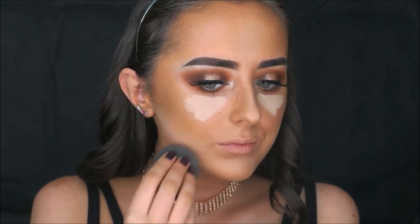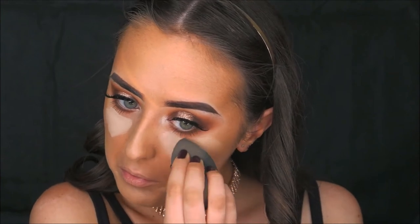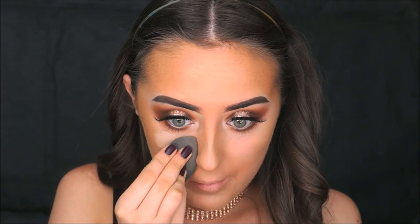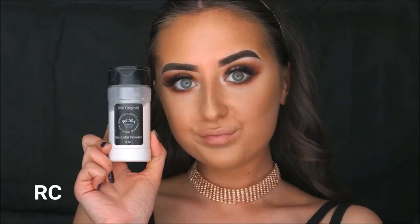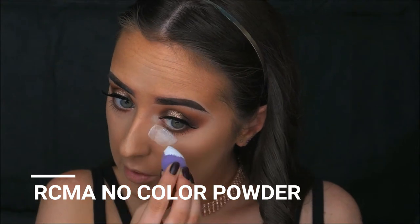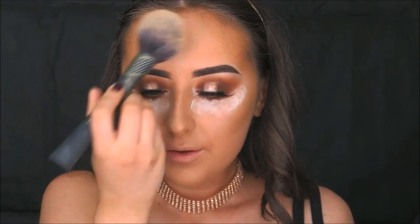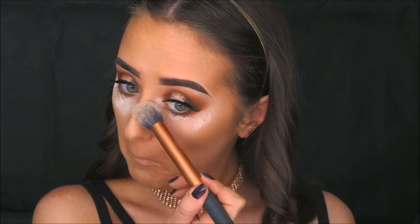Because I had already applied concealer underneath my eyes earlier for my eye look, I didn't have to extend it as far and didn't need to bake as long as usual. I did still bake using the RCMA No Colour Powder under the eyes, just not for as long. While that's baking, I'm taking the Laura Mercier Translucent Loose Setting Powder and applying it all over my face to set all the cream products so that bronzer, blush, and highlight will go on smoothly over powdered skin. Then I'm dusting off the bake.